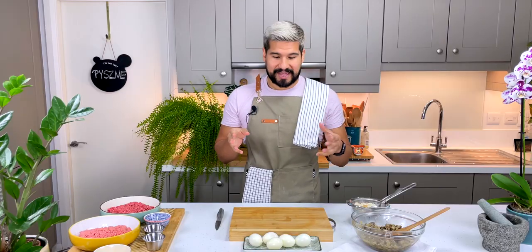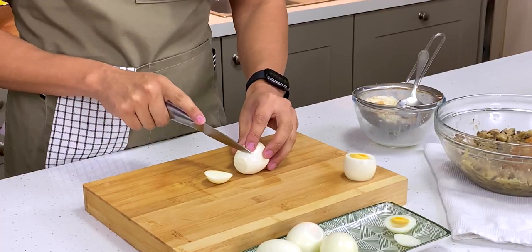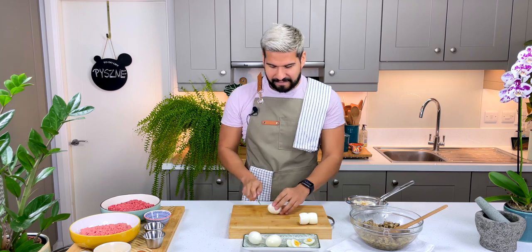Now I need to work with my eggs. I've got some boiled eggs here and all I'm going to do is take off about a centimeter from the top and also from the bottom. What I'm trying to achieve is that when I put my eggs side by side they have nice contact between each other and there are no gaps because of the oval shape of the top of the egg. I'll do this with all of them — I've got five altogether.